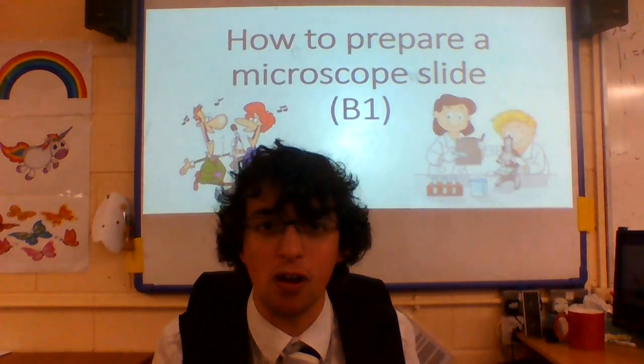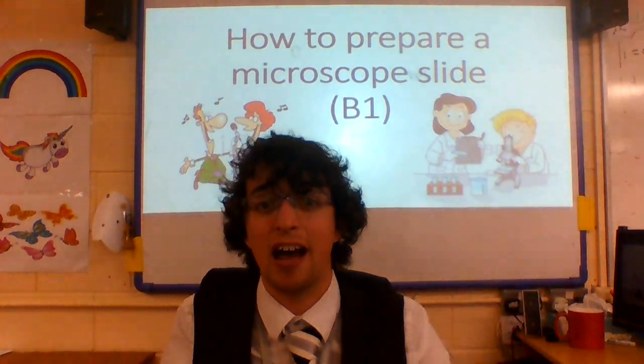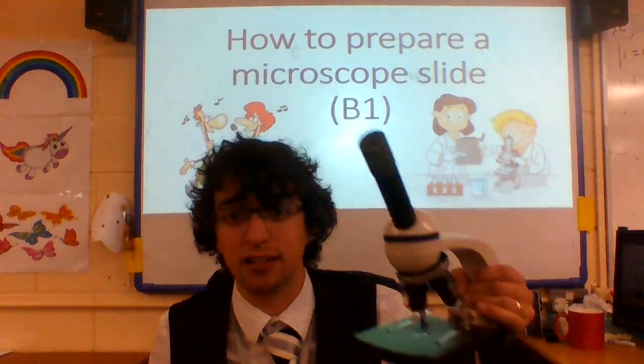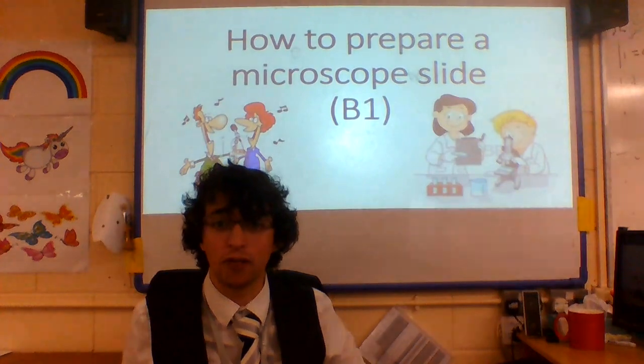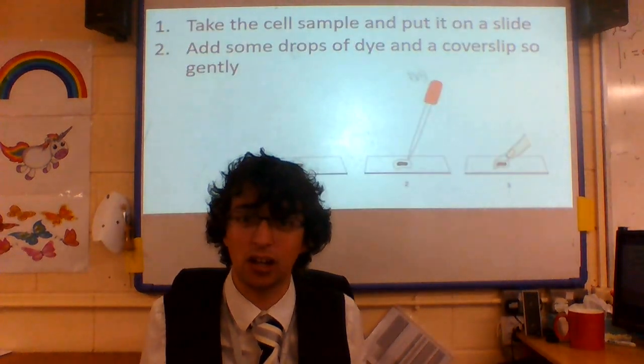Today's video: Biology B1 — how to prepare a microscope slide and then how to use one of these lovely things. We just need four steps to do this, ladies and gentlemen, but it's a really important practical for us to know. So let's have a look, going from the beginning.